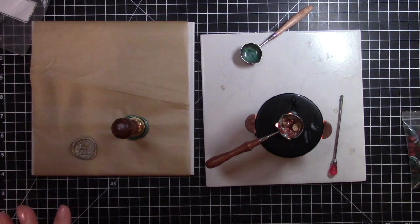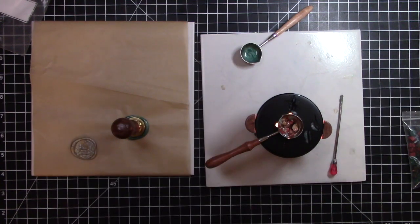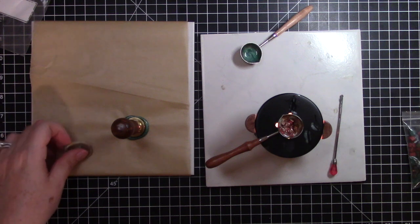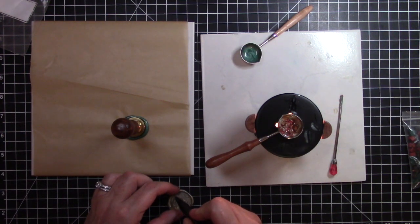I also have these pens that I got from Craftspire in a prior order. They're metallic markers and I have a green one. I think I'm going to just gently color this Christmas tree green so it stands out.